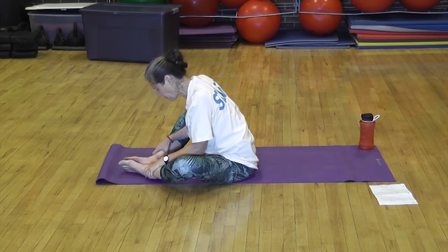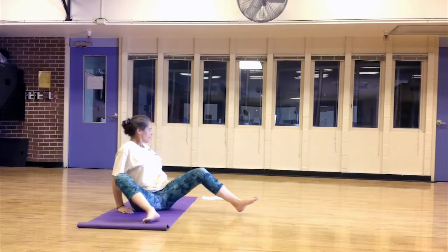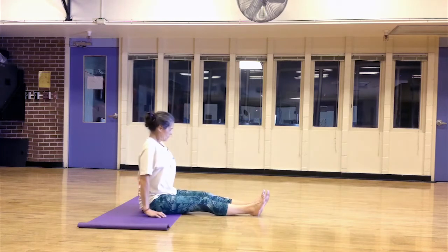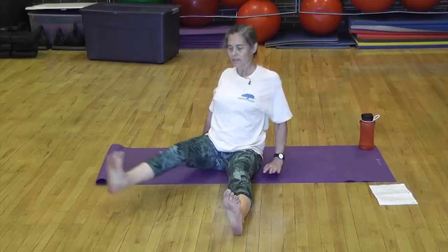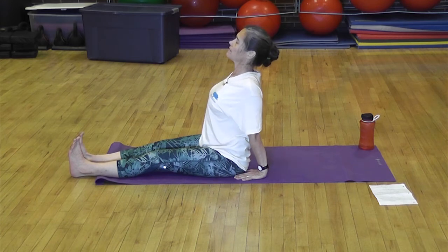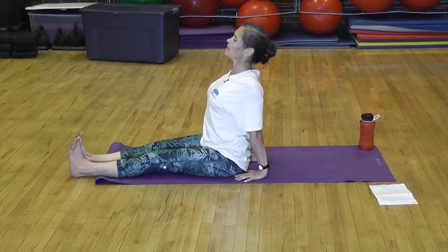From here we're going to come straight back up and the legs are going to come straight out. Take the arms and bring them back a little, flex the feet. This is called staff pose or dandasana. Lift the heart up — you're going to have a little back bend with the head in line with the spine. Take a breath, inhale and exhale.